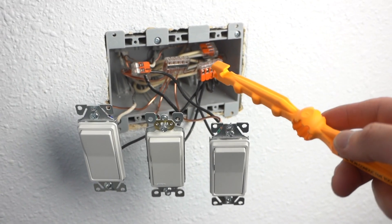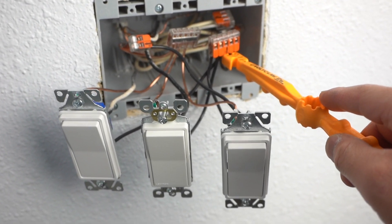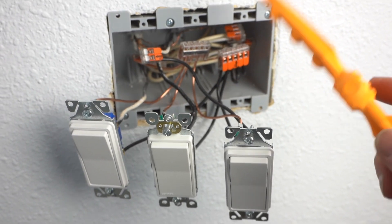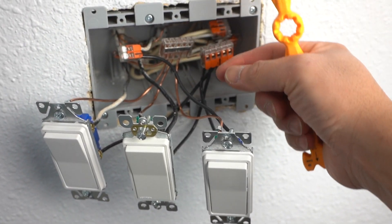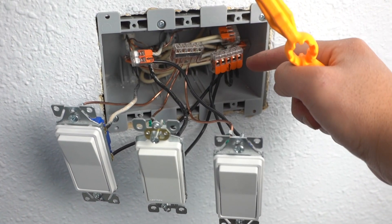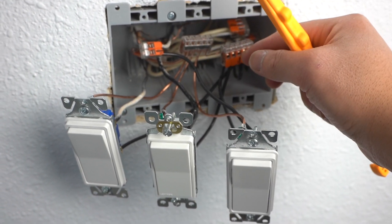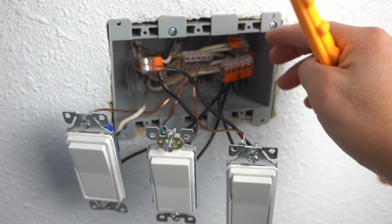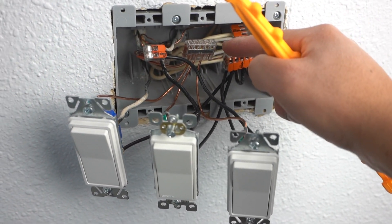If you're wondering why I didn't just use wire nuts — I like using the Wago 221s because if I need to replace something or switch any wire around, it's easy. All you got to do is lift up the lever and take out the wire and put it on the next one you wish. With a wire nut, you'd have to untwist it and go through all that to get to one wire. This is very easy to gain access to and very convenient.